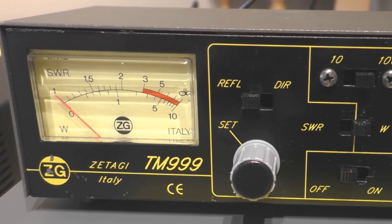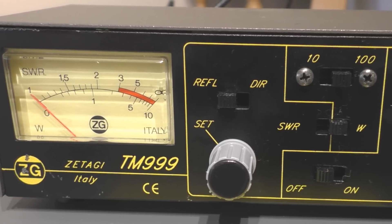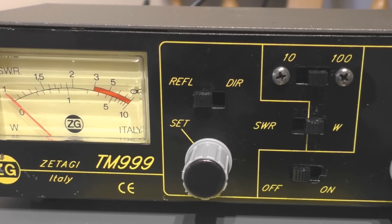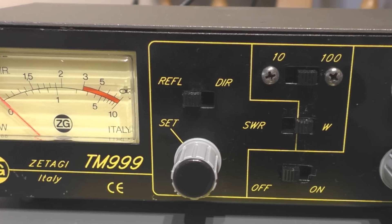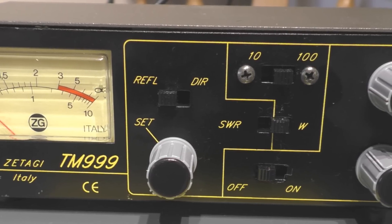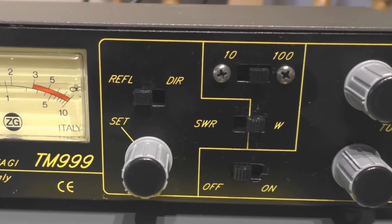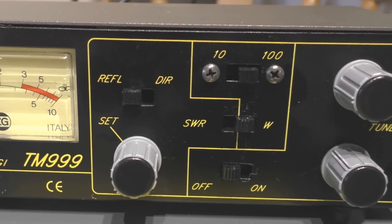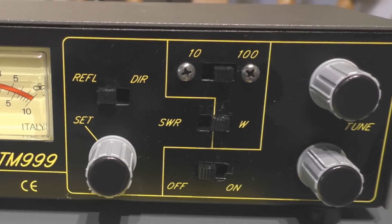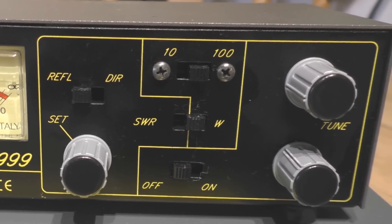This is a meter you put between your radio and your antenna, and it has three functions. First, it's a basic SWR (standing wave ratio) meter. Second, it's a power meter so you can monitor your radio's output. Third, it has a built-in antenna tuner or antenna matcher. Like most Zetagi stuff, it's aimed at the CB market — it operates on 26 to 28 MHz, covering 11 meters. Maximum power handling is 100 watts AM/FM and 200 watts on sideband. The SWR meter has ±5% accuracy and the power meter ±10%, so it's not the last word in accuracy. It's priced on a budget, and it weighs just over half a kilogram.